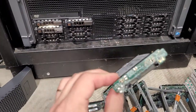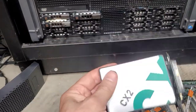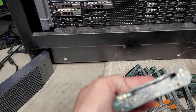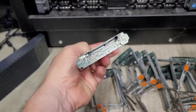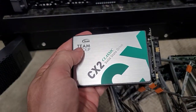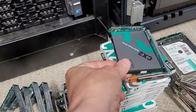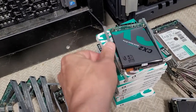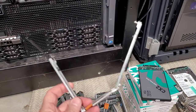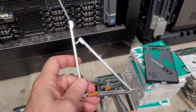Here is an SSD one-terabyte drive being set up — you can see the configuration connector edge, there is a proprietary edge connector there but a standard SATA and power connection here. This will set inside the caddy. It's a tool-less caddy — it actually just expands out and then collapses back down. That makes installing pretty quick.